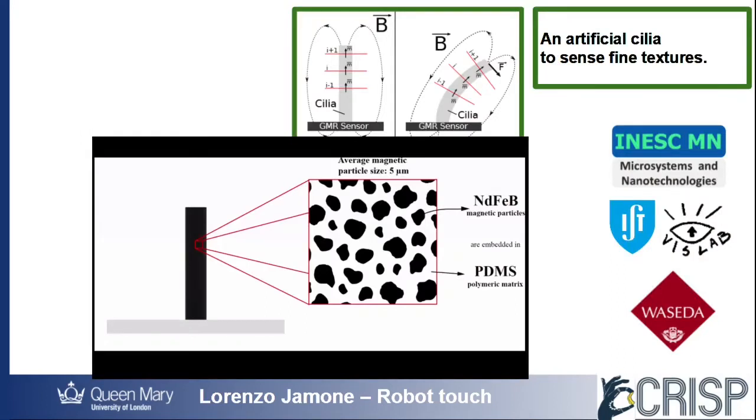For the cilia sensor, the soft material is filled with magnetic microparticles, whose magnetic fields are oriented along the same direction.